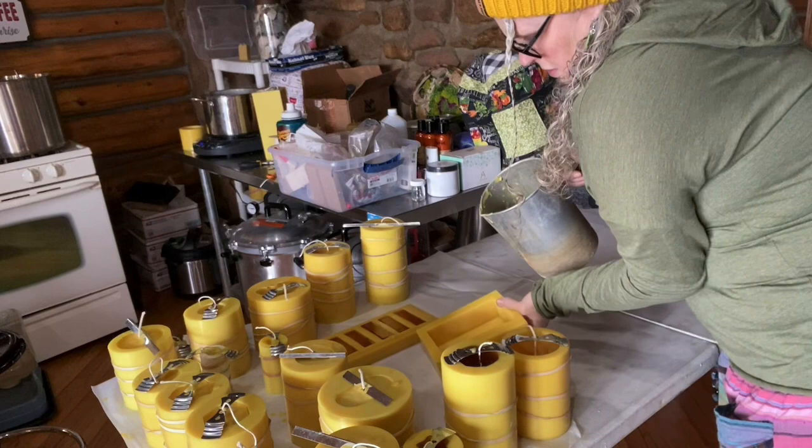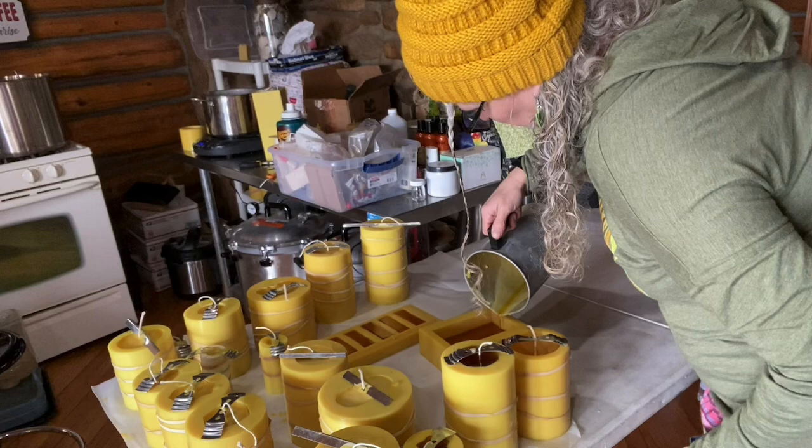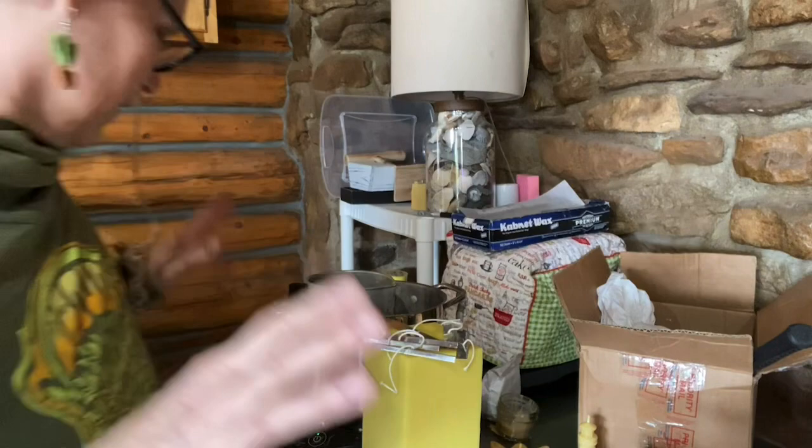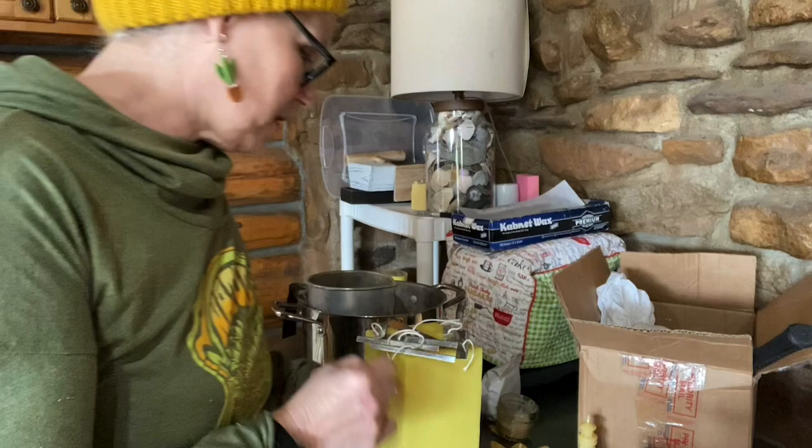There's a lot of little stuff in that one, so I wanted to get all that out. The wax is almost ready again, and I've gone ahead and got all the wicks pulled except for one on this taper mold.